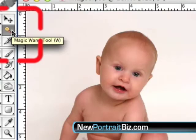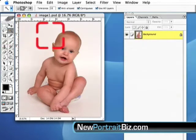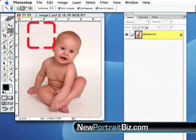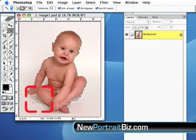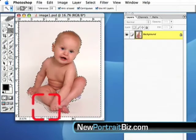I have my Magic Wand tool selected. Now there are all different ways to cut out an image in Photoshop, and in the resources section I'll show you some different ways to do it, because sometimes they're easier than others depending on whether hair is involved. In this case we have a pretty clean image, so we're just going to take the Magic Wand tool and click anywhere in the white area. You can see it isolates a nice area around the subject.